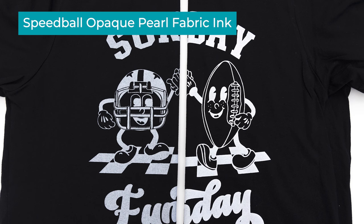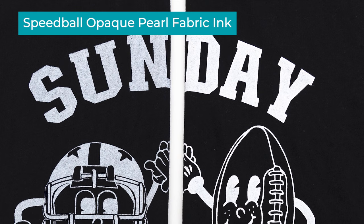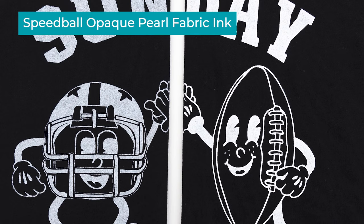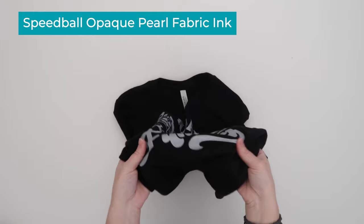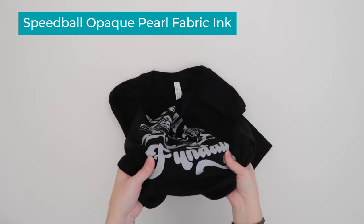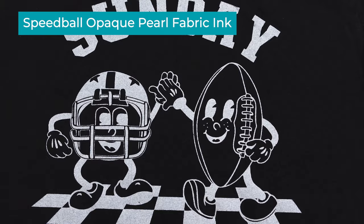Now let's take a look at the shirts printed with Speedball opaque pearl fabric ink. This ink is a much thinner consistency compared to the other white inks and has a little shimmer quality to it. On the left is the one I printed on the table and on the right is printed on the press, drying and layering the ink. Again you can see how much brighter the ink gets when you use the press to dry between coats. Out of all of the inks this print is the softest, especially if you don't dry and layer the ink — on the one printed on the table you can barely feel the ink. This reminds me of the look you can get with a discharge ink or bleached look. I love using this ink when printing on Bella Canvas tri-blend shirts because the print matches the soft feel of the shirts and doesn't leave a stiff texture.